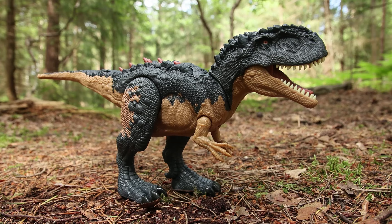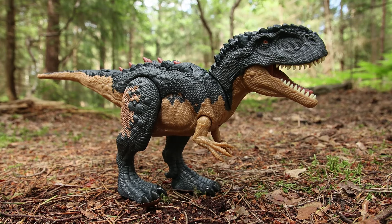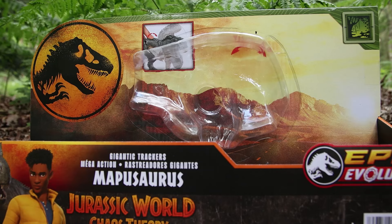Hey everyone, I'm here today taking a look at the Jurassic World Chaos Theory gigantic trackers Maposaurus from Mattel. Here's the packaging quickly — it's pretty standard for these Jurassic World Chaos Theory epic evolution figures.